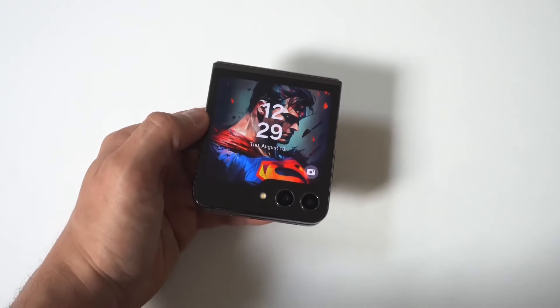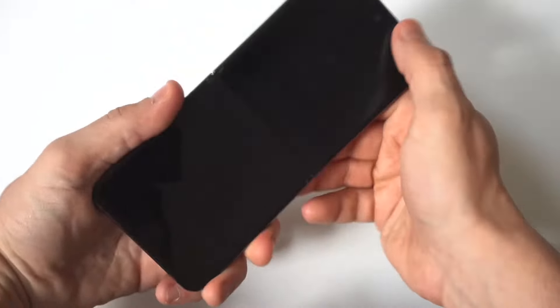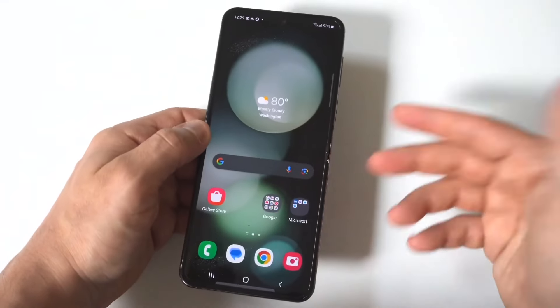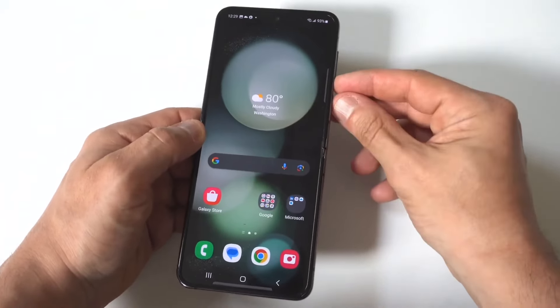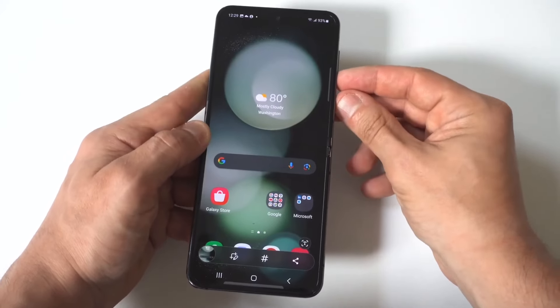I'm going to give you guys a tip on how you can take screenshots on the Samsung Galaxy Z Flip 6. Unfortunately you can't do this on the cover screen, but in order to take screenshots, you just want to hold the volume down button and the power button simultaneously.